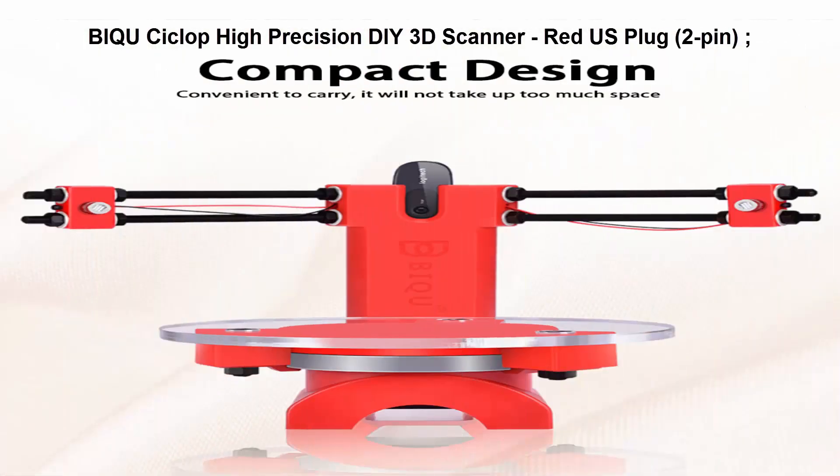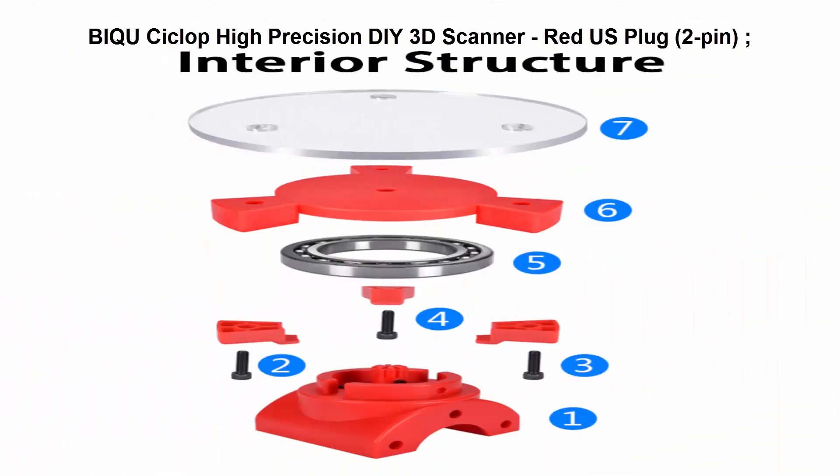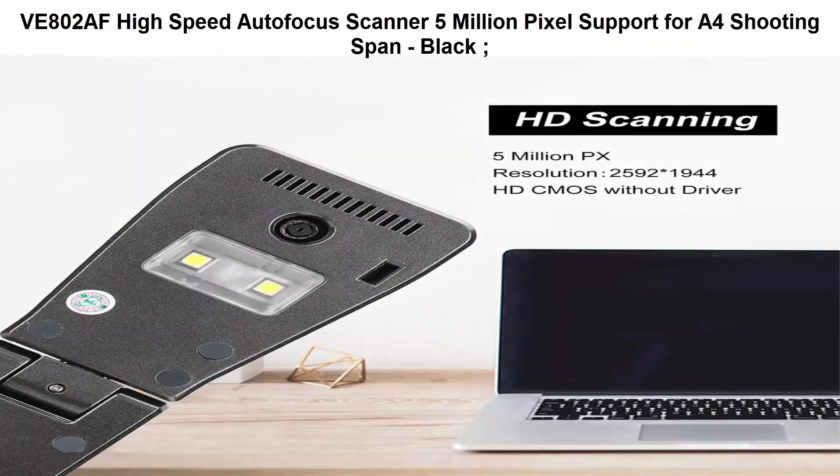The PIC Wicyclop features independent production, open molded parts, beautiful appearance, and is designed for cross-border use. Top 4: VE800 2AF High Speed Autofocus Scanner.